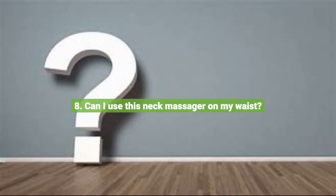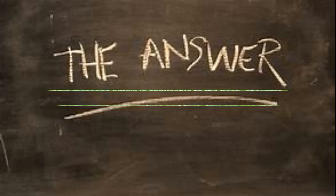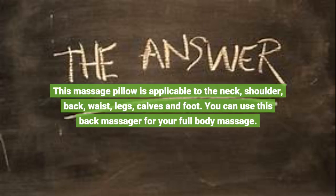Question 8: Can I use this neck massager on my waist? This massage pillow is applicable to the neck, shoulder, back, waist, legs, calves, and foot. You can use this back massager for a full body massage.